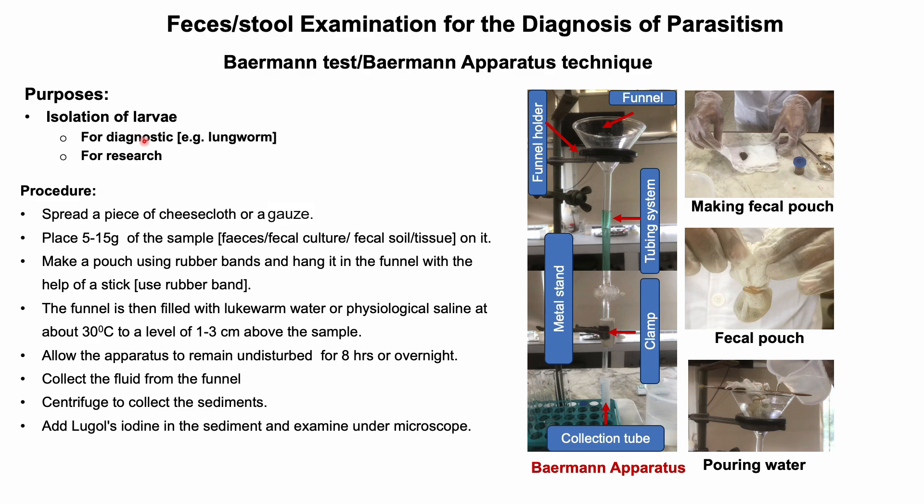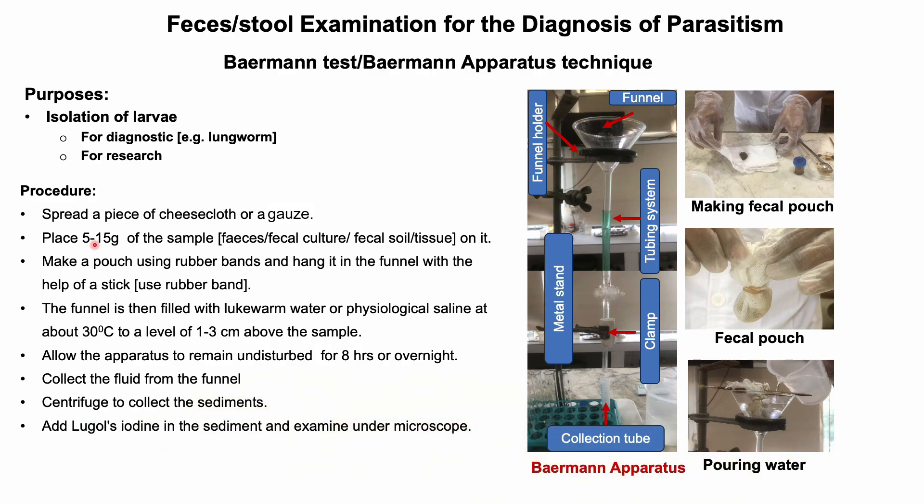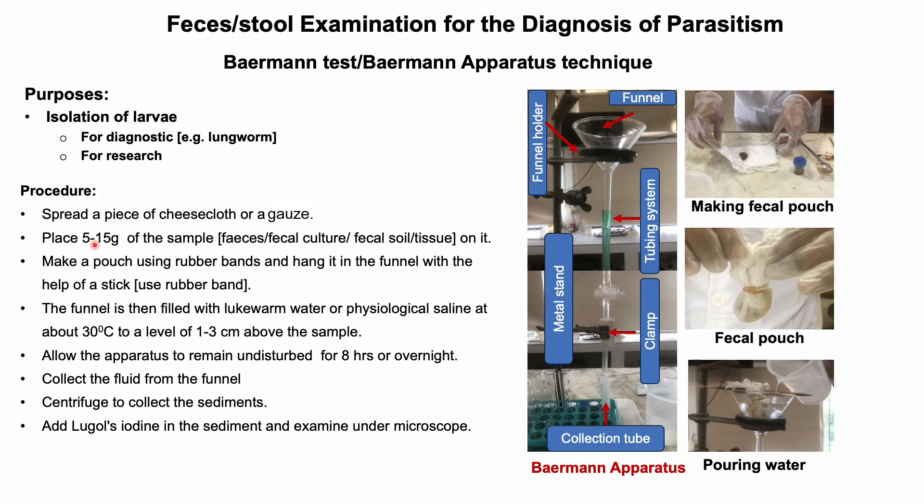The funnel should be clamped to a metal stand. For conducting this test, take 10 grams of fecal sample or more in a piece of double-layered cheesecloth or gauze. Gather the cheesecloth or gauze around the fecal sample to make a pouch. The fecal pouch is then hung in the funnel with the help of a stick. If you don't have a funnel, you may use a wine glass with a hollow stem, or alternatively put the sample in a suspended piece of wire mesh.